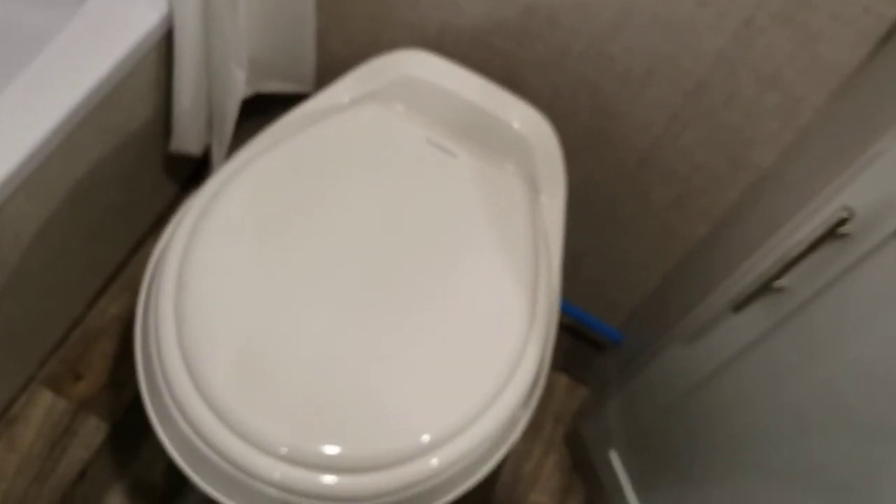Toilet — very simple. As long as you're pushing this pedal, it's going to flush. You can keep holding it and it'll keep flushing.